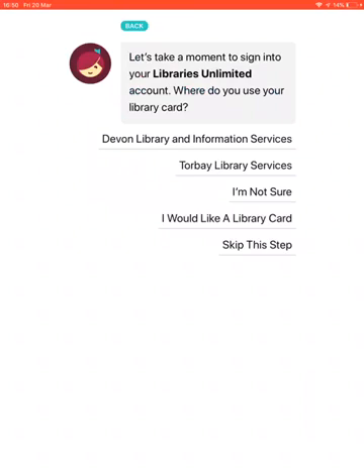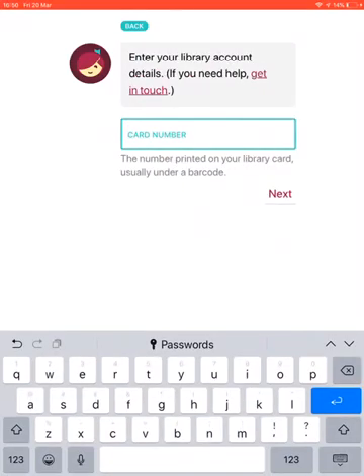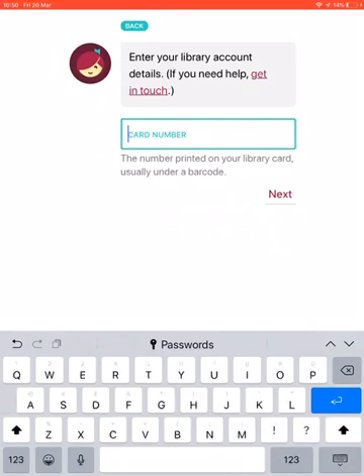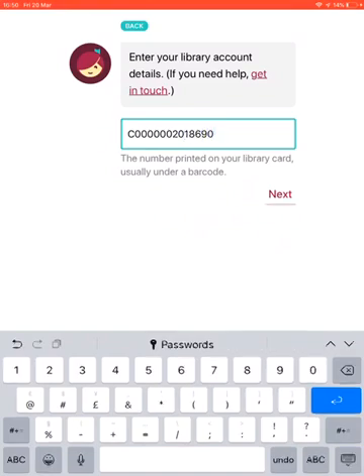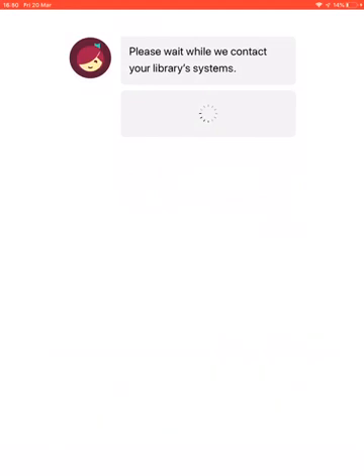It's asking whether I'm registered with Devon or Torbay Library Services. I'll select Devon. Then it's going to ask for your library card number, which you'll find on the back of your card — it's usually a C followed by zeros. Put the full number in, click Next, and then it's going to ask you for a PIN. If you don't know your PIN, you can contact your local library and they will be able to give that information to you.